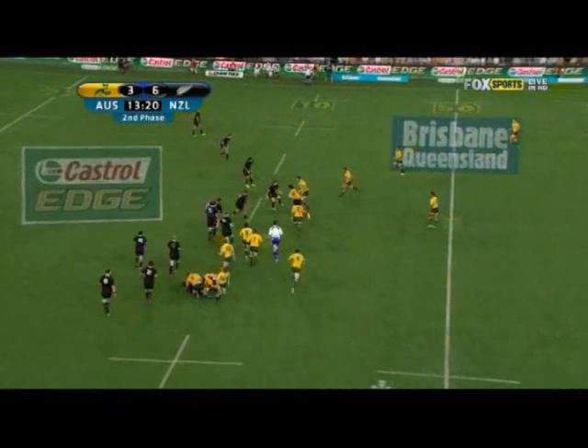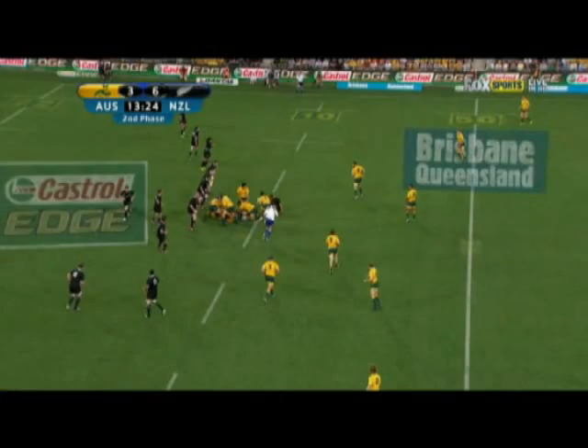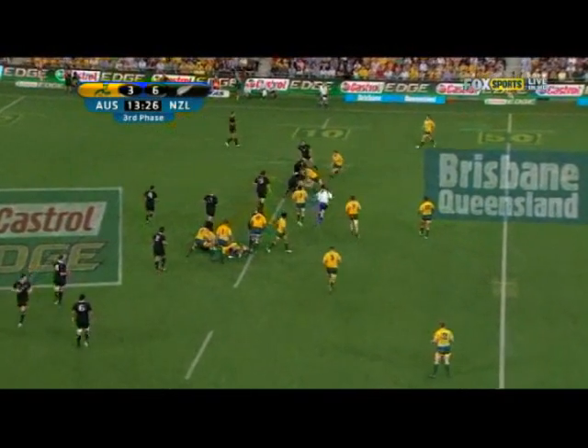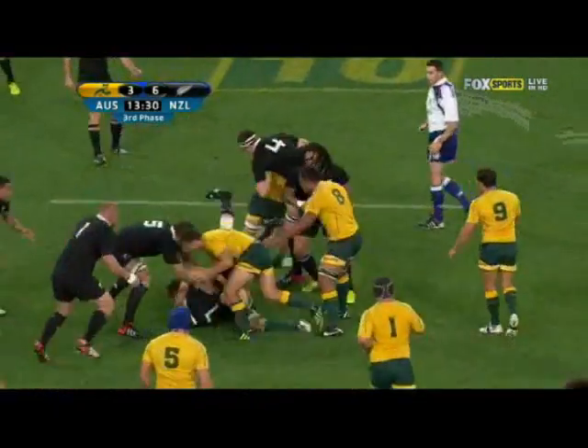By realigning so quickly, they're easily able to shut down the Wallabies' second phase. But as the shot widens out for the third phase, the All Blacks have come around the corner so well that they've got six defenders against three Wallaby attackers, which makes it easy for them to overpower the Wallabies, and it's a turnover from this ruck.